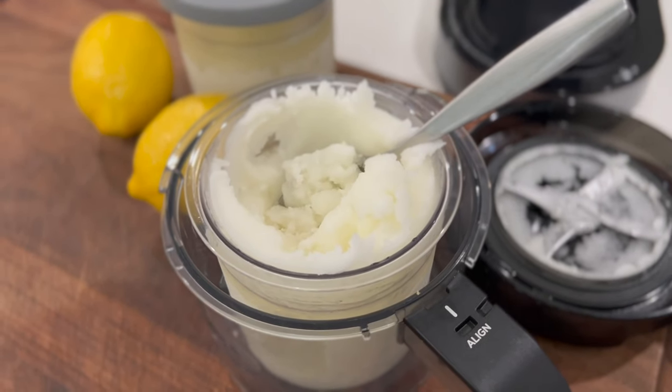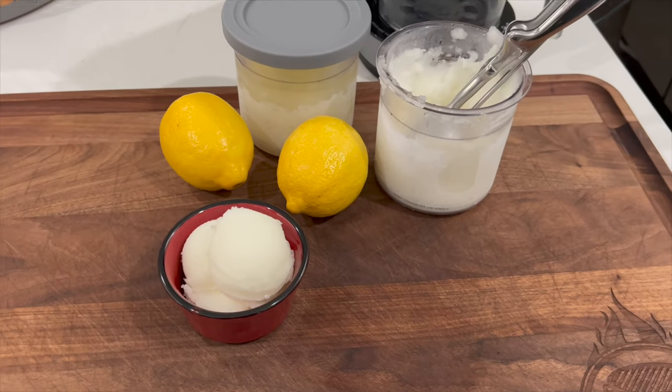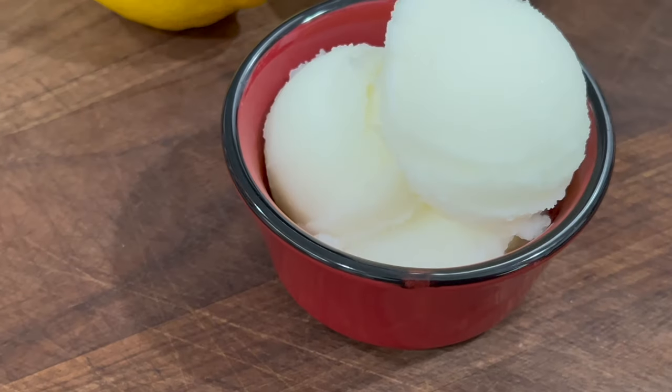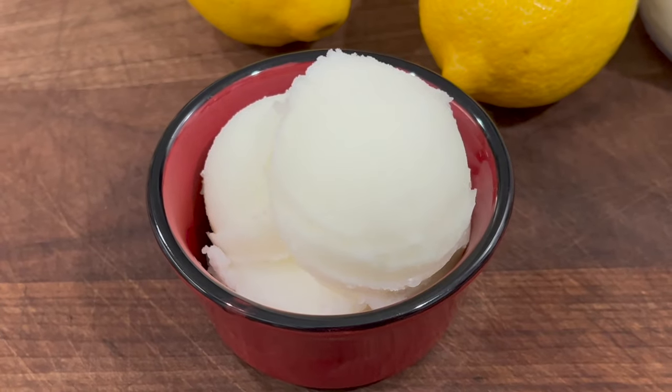Let's get it out, plate it up, and take a bite. We're back down low again. Tell you what, this right here — man, this is summer in a cup right here. Tart, sweet, so creamy. Nothing left to say but man, you got to make this. So dang good.